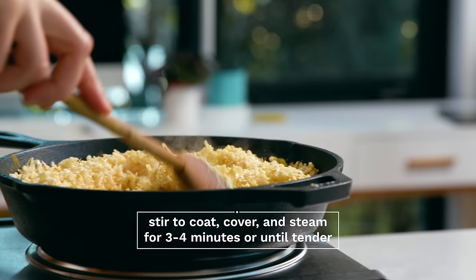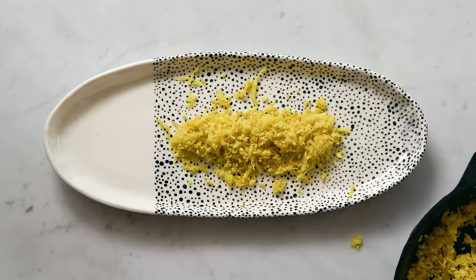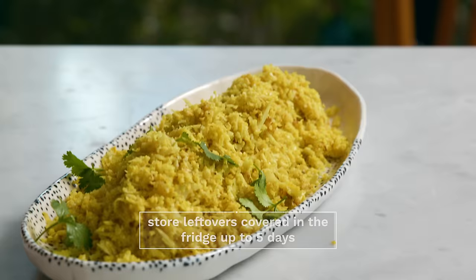Take off the lid, give it another stir, and you're good to go. Cauliflower rice is perfect in place of rice in just about any dish, especially things like curries or fried rice. To store leftovers, simply cover in the fridge and it'll keep for anywhere from three to five days.